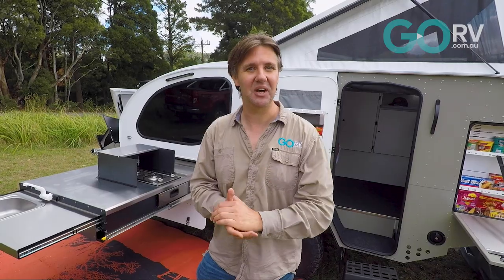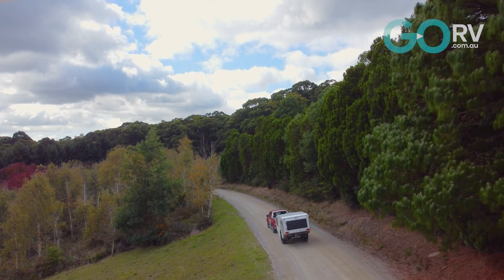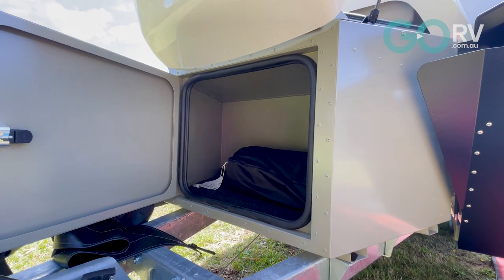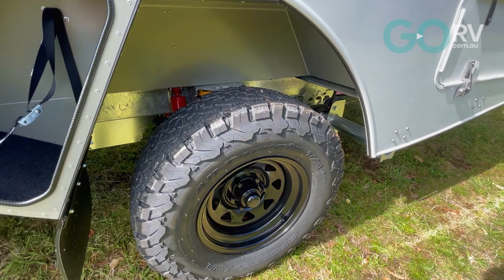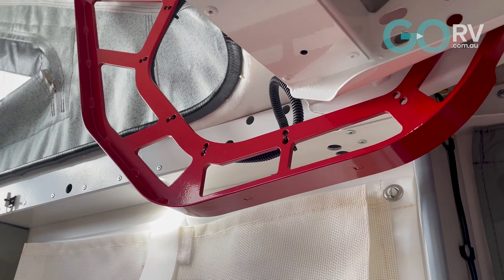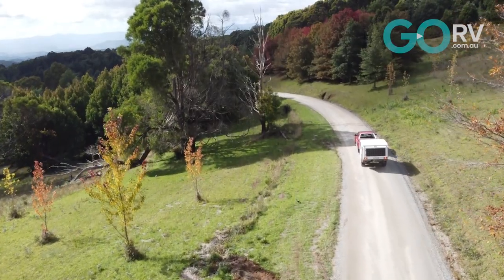That is the Vista RV Crossover XLI — all Australian made. If what you want is a seriously well-engineered camper trailer that's going to go anywhere your four-wheel drive can go, you're not going to be limited in terms of destinations and free camps you can get to, then this is one to come and have a look at. I'm really glad we hitched it up and brought it out, because this is a fantastic unit.